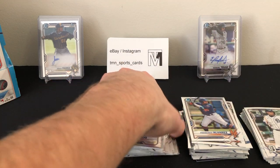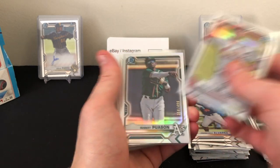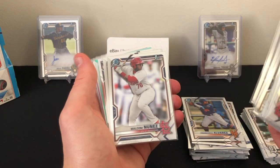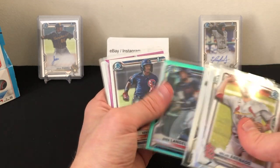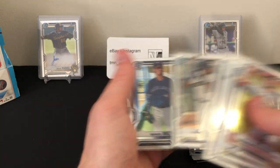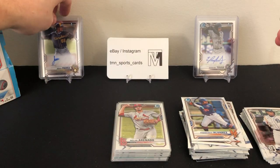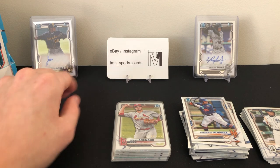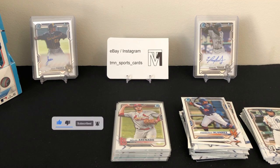Definitely not the best box, but we'll do a quick recap. Highlights include: an Arenado refractor out of 499, a Puason out of 499, a couple nice rookies, some nice first Bowmans, Carlos Colmenarez — probably the best card we hit — an aqua Langeliers out of 125, a Rutschman out of 199, and a few more firsts. For autos we got Ezekiel Tovar and Jesus Para — unfortunately not the biggest names. Still have one more box to open on the channel, so like and subscribe if you want to see that. Thanks guys, bye!